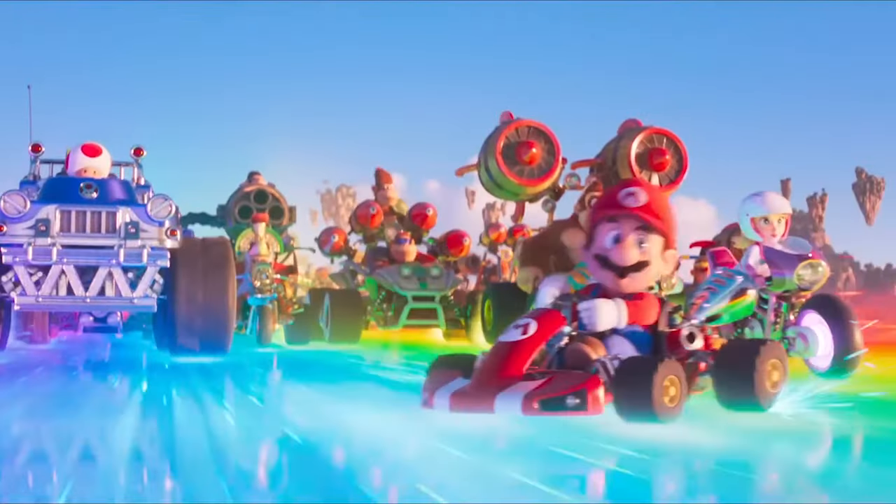The Super Mario movie is here, so I definitely want to make something to match it. I feel like I always make the characters though, so let's do something a little different. Let's make the Super Mario plumbing van out of cake. In this video, I'm going to show you how I'm elevating the car up off the ground, I have a window trick I want to show you, and then we'll finish it off with some easy details. Let's get started.